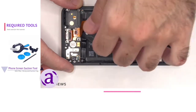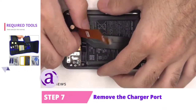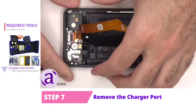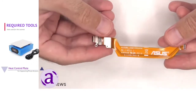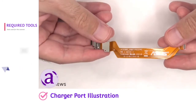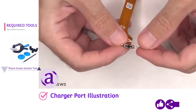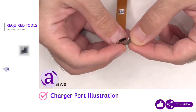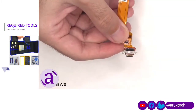At this point the charger port can be peeled off and removed. Here's a better look at the charger port. There's a red rubber gasket around the charger port itself, and there's also a white liquid damage indicator sticker on top of the charger port.